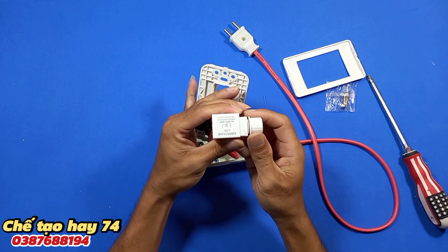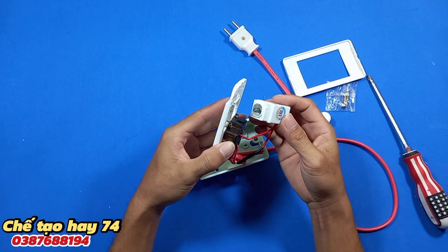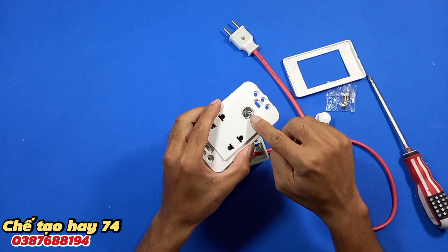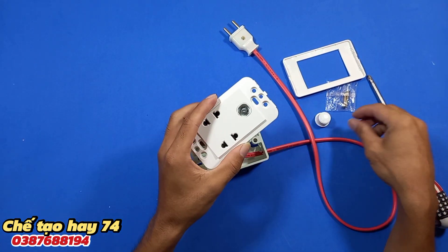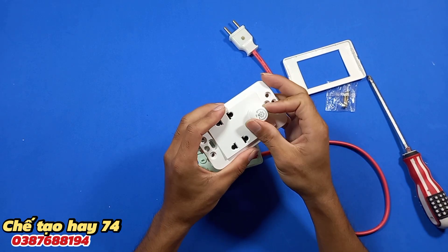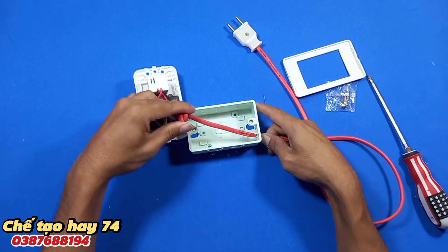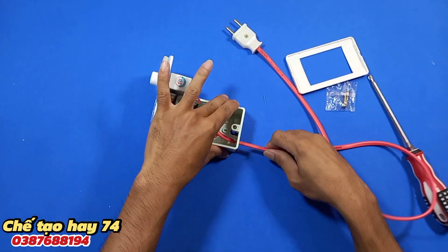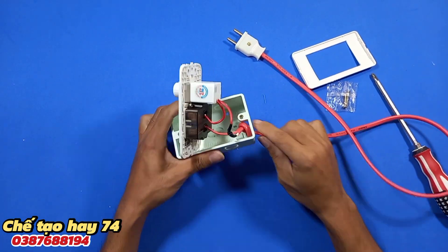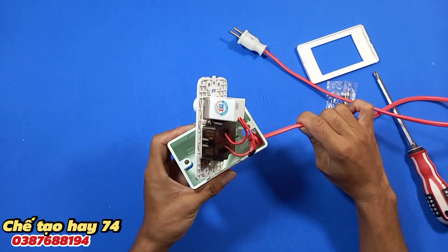Các bạn sẽ cầm chiếc áp như thế này và rút thẳng cho mình. Nó đã vào khớp rồi. Tiếp theo các bạn sẽ sử dụng cái nút vặn này, dắt vào thôi. Và chúng ta sẽ thu gọn cái đầu bột này. Làm như thế này nó sẽ rất là chắc chắn và không bị tuột trong quá trình sử dụng.